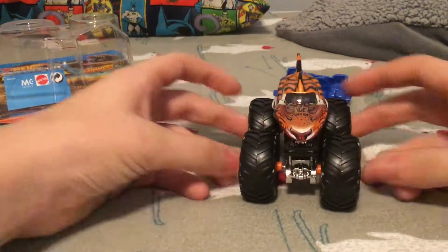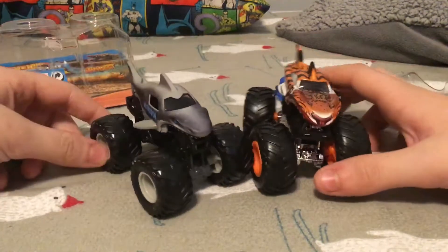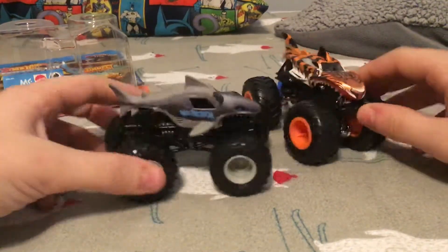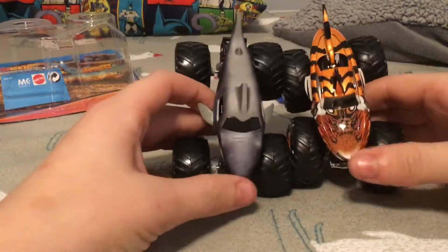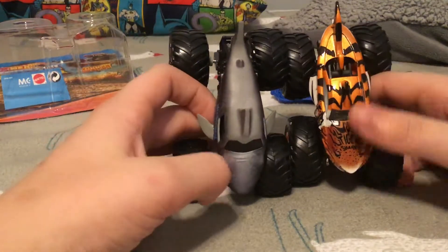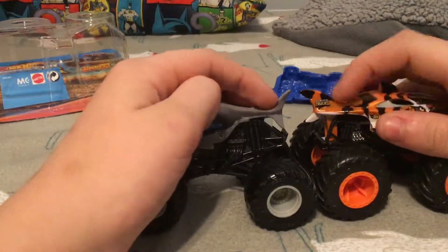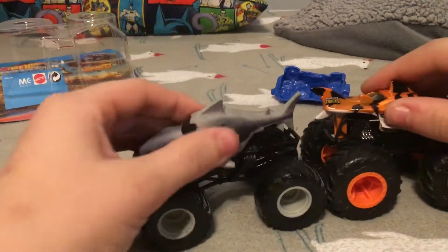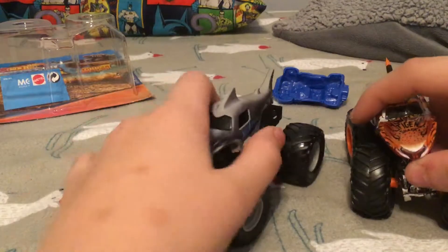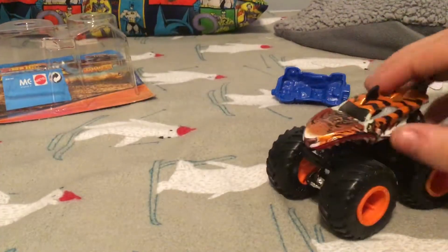Let's compare him to the Spin Master Overcast Megalodon. It's basically the same design, but Tiger Shark's a little bit wider. It kind of looks like a surfboard, Tiger Shark does, and Megalodon is just a regular shark. This is way bigger, and the fins go out way more on Megalodon than on Tiger Shark.